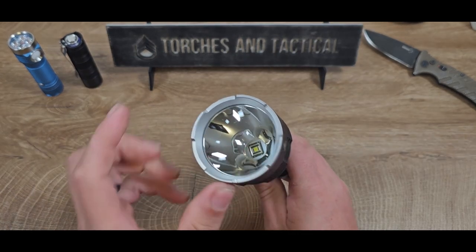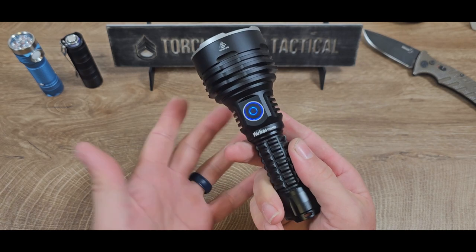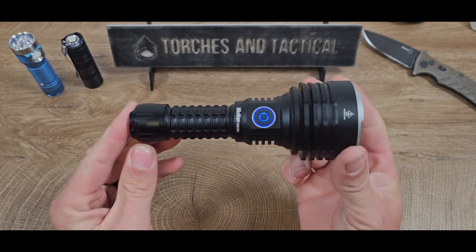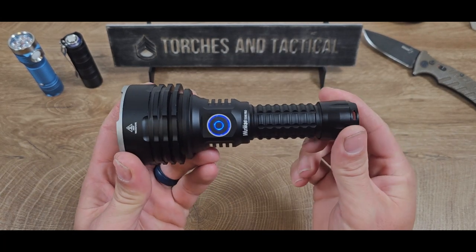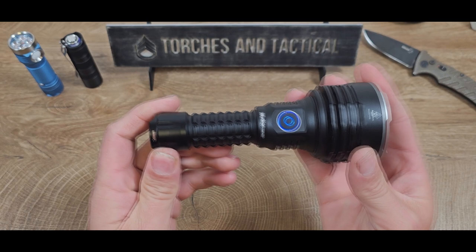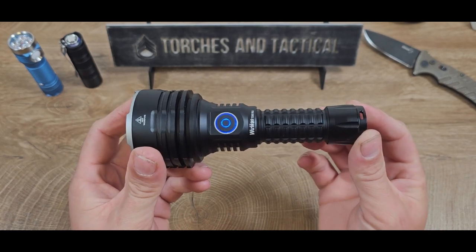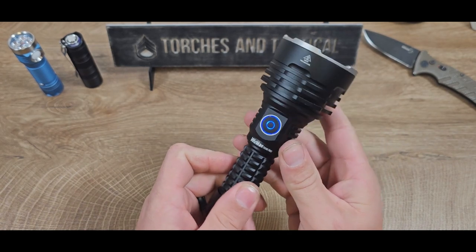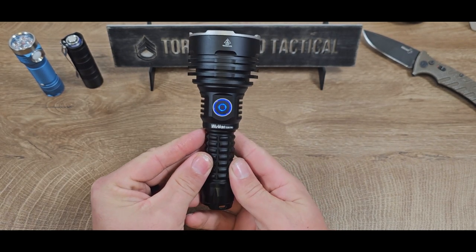Now that large reflector and the SBT90.2 make this a dedicated thrower. If you need it for search and rescue, or if you have a lot of property — we have 40 acres so a thrower is definitely needed here — the TS-30S Pro is a very formidable option. With Workos stepping up their machining tolerances and switching over to Anduril 2, I haven't had any issues with any of my lights. But if you do, they have a one-year warranty in case something goes wrong with your TS-30S Pro.